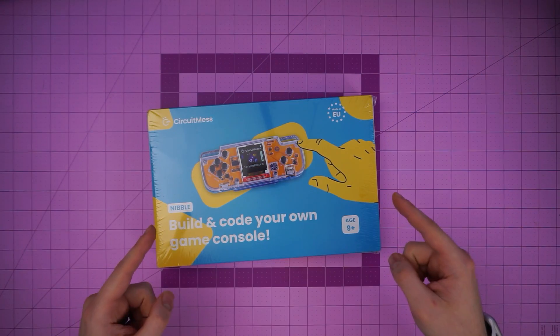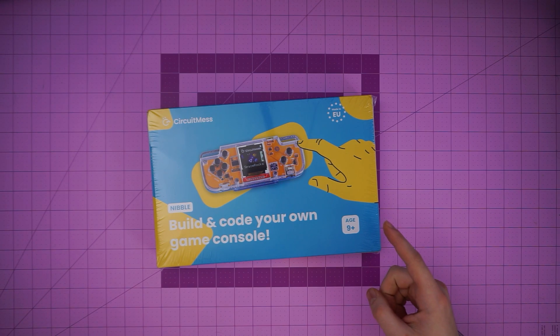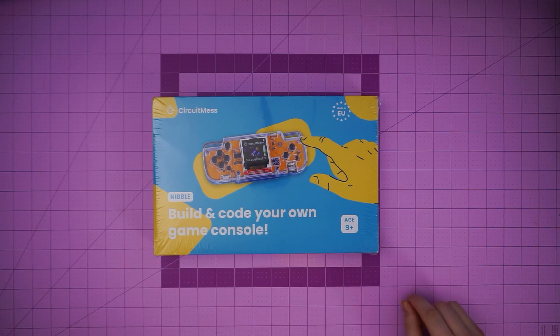This is your sign to learn soldering. CircuitMess was kind enough to send me their Nibble Kit, which is a retro gaming handheld kit that is accessible for anyone to use to learn how to solder. I'm super excited to crack into this thing, so let's get it unboxed.